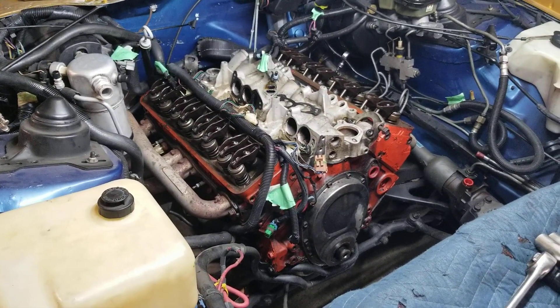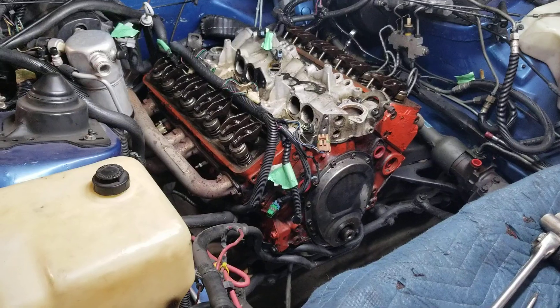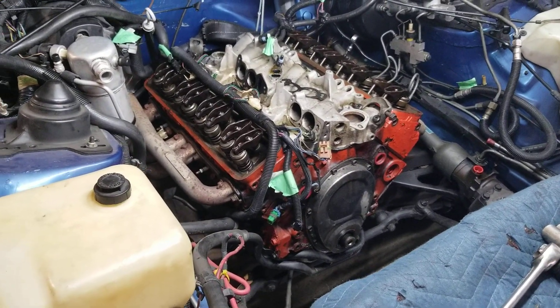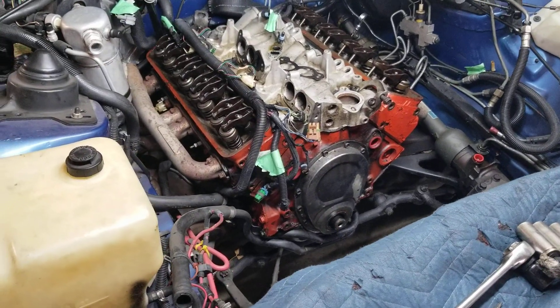Once I do those things, it's ready to unbolt from the trans, pull it up out of it, and the motor mounts. That's next. Anybody who knows cars and is watching the video already knows that.